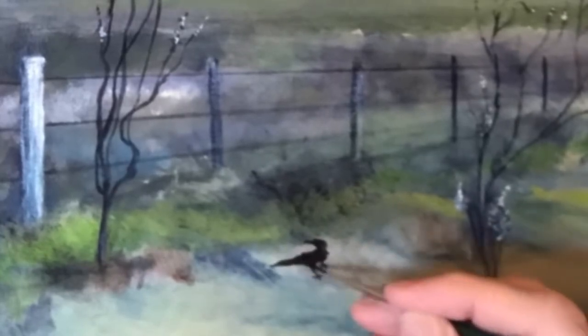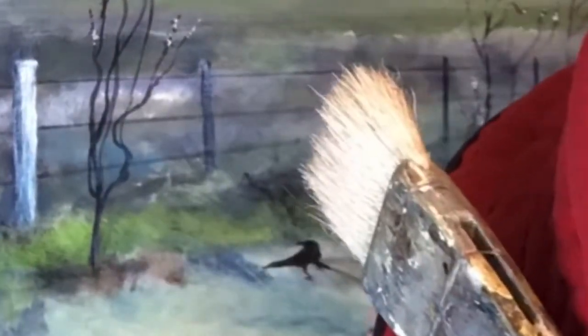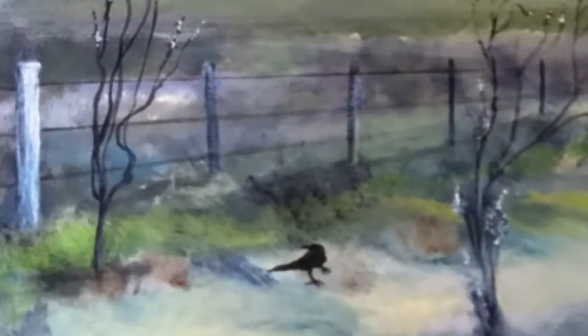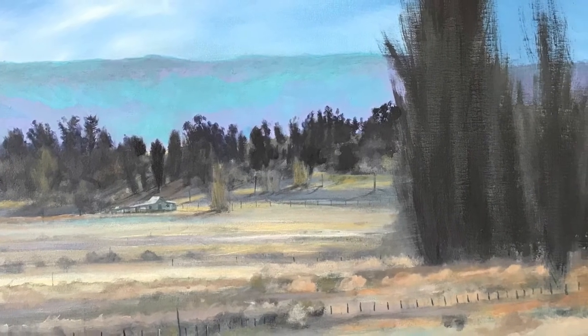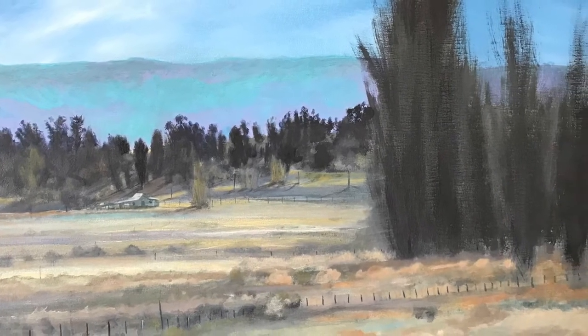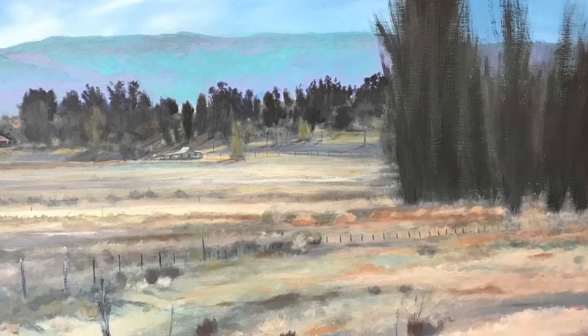I am working on the crows — this one's got his foot up, standing on one leg. The crow thing is a bit of a theme; it has popped up in a few paintings. These ones are a little different though — the other crows were all the same pose, same crows. For this one I chose some different crows.